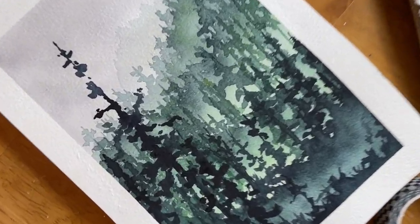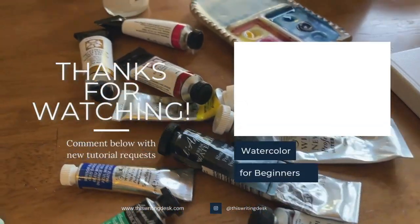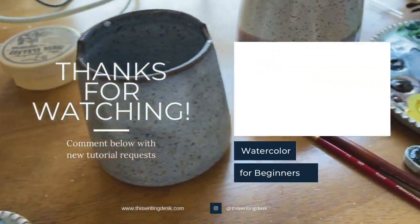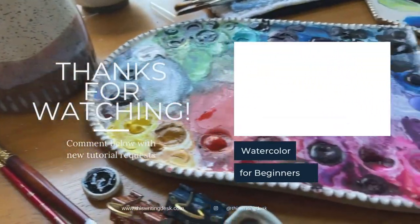And that is something that always makes me so grateful for this process. Thank you so much for watching. Leave a comment if you want to win a copy of my book. I'll see you next time. Bye.